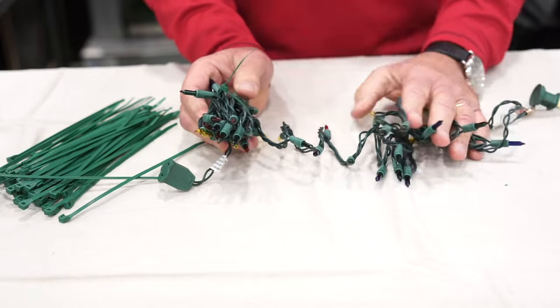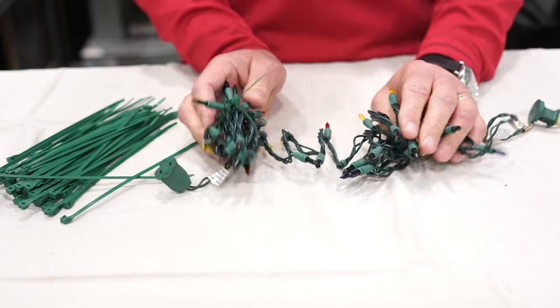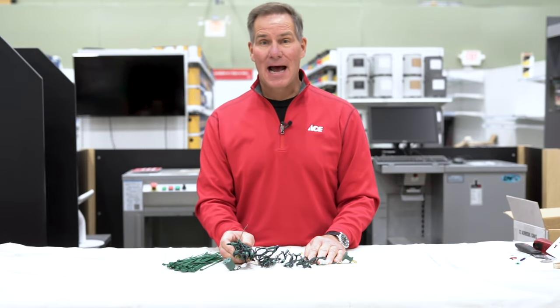By not cutting the lights, you do not compromise the safety integrity of the lights as they were designed. This is the easiest and safest way to shorten up holiday lights.